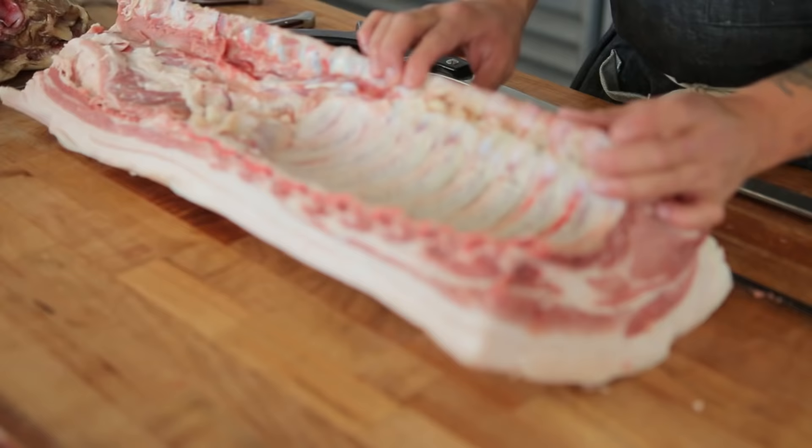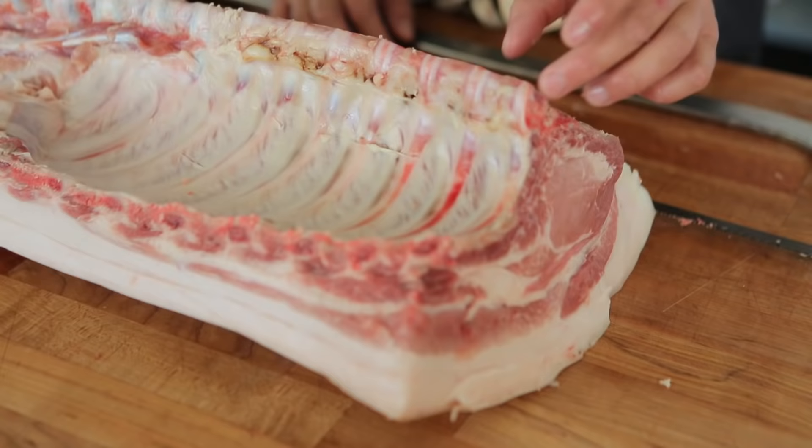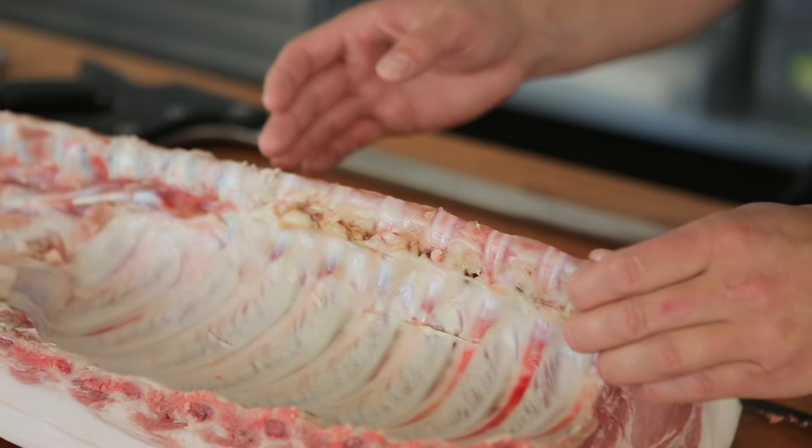What I like to do is look at the vertebrae, and I can tell how thick the chops are going to be in between each rib. These are about an inch, so that's perfect. I'll actually cut right between the cartilage between all the rib sections and I'll have nice one-inch thick pork chops.